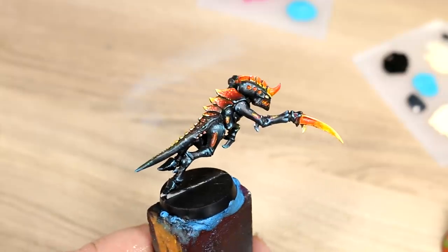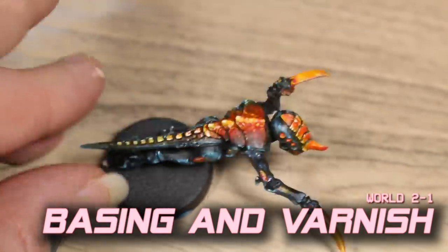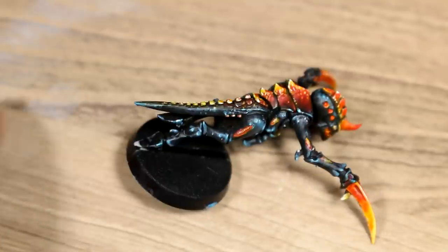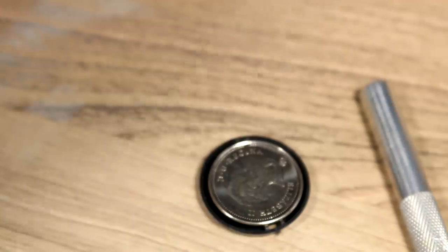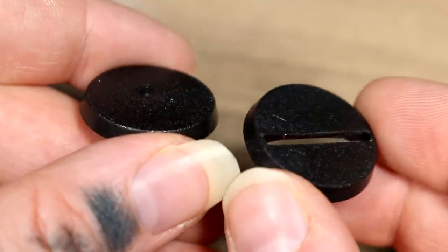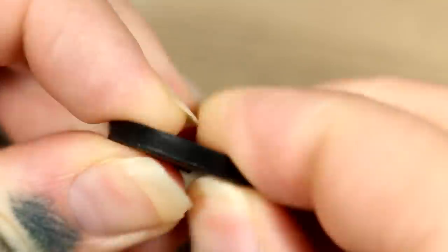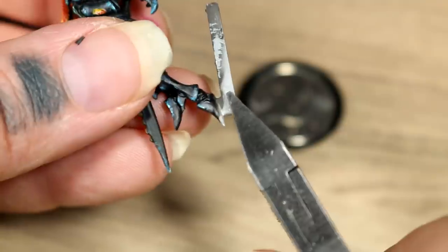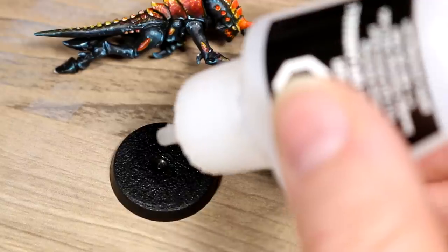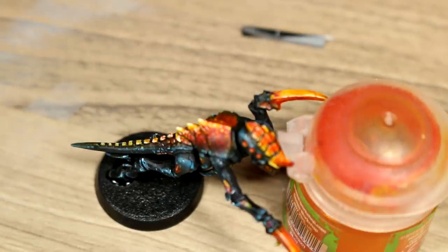Once our painting is done, we can turn our attention to the model's base. One common issue with some of these Tyranid models is that they are top heavy — something I didn't fully realize until I had completely painted the model. So removing the model from the base, I tried to carve away the excess underneath so I could glue a nickel to it to help counterbalance the weight. I ended up going with a non-slotta base from my collection so I wouldn't have to carve anything. Using super glue, I glued the nickel to the base, then used clippers to clip the model from its original base and polystyrene cement to stick the model to the new base, leaning it against a paint pot and letting it dry overnight.